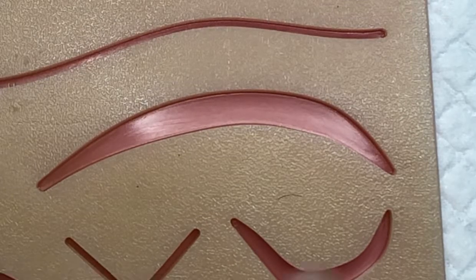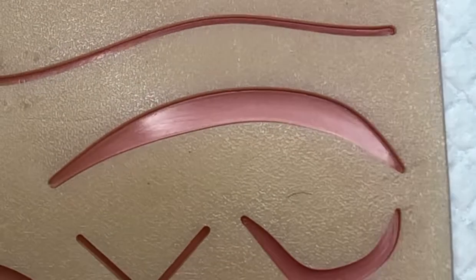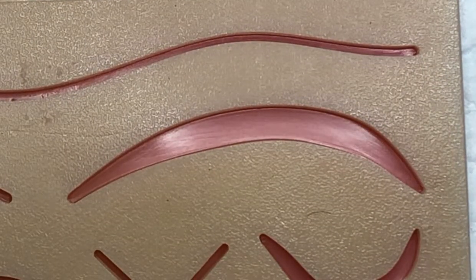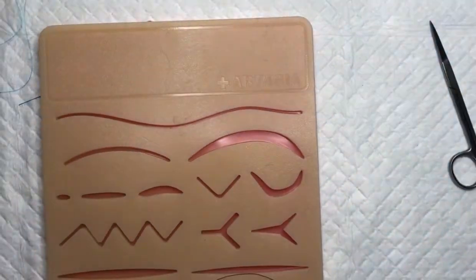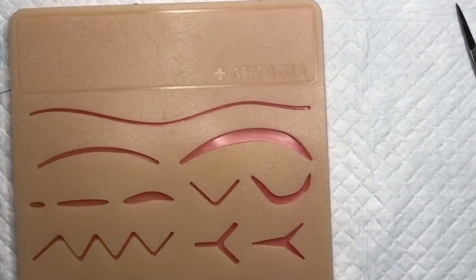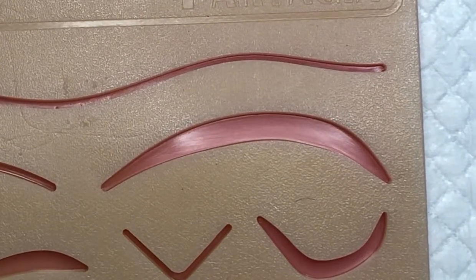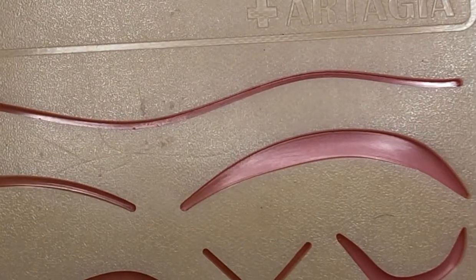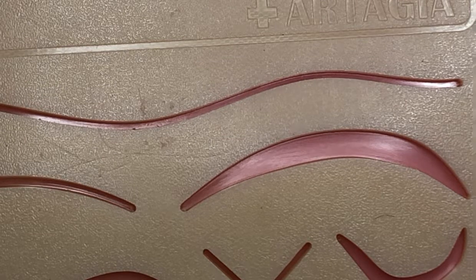Hey everybody, it's Dr. Mallet with the laceration course. Now we're going to talk about the vertical mattress suture. On our Artesia Medical practice laceration kit, I'm using this one right here, which really simulates a lot of tension — kind of like a gaping wound that may be under significant tension — and that's where the vertical mattress suture is very, very helpful.